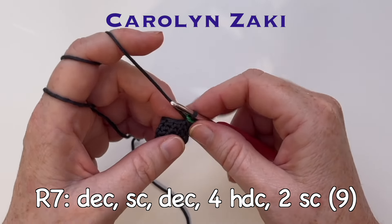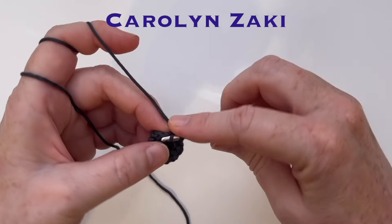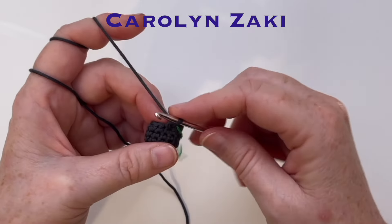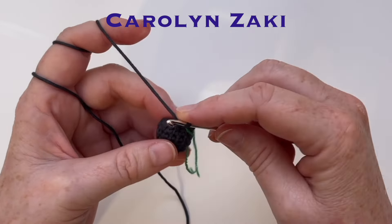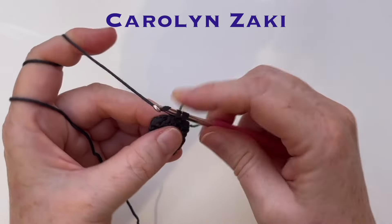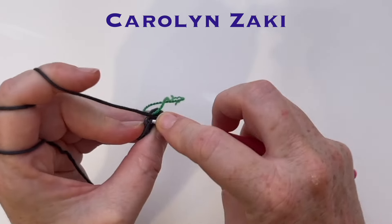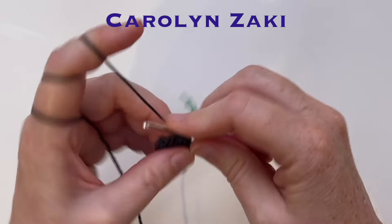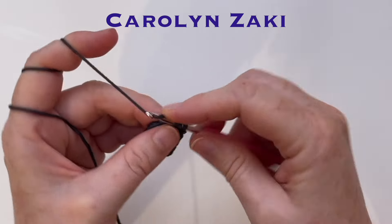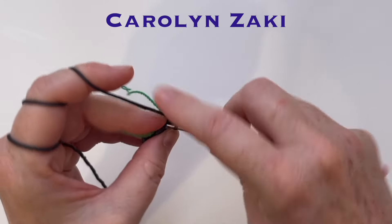Round seven has a decrease, single crochet, decrease, four half double crochet, two single crochet — that's nine stitches. To make a decrease, go into the front of the next two stitches and crochet them together. I'll show you all the steps in this round because it's a little unusual. So we just did a decrease, now it's a single crochet. Then the next stitch is a decrease again — go into the fronts of the next two stitches and crochet them together in a single crochet stitch. Then do four half double crochet stitches: wrap the yarn around your hook, pass it through the next space, pull through some yarn and then pull through all three loops on your hook. We'll do four of those, then finish with two single crochet stitches, one in each space.